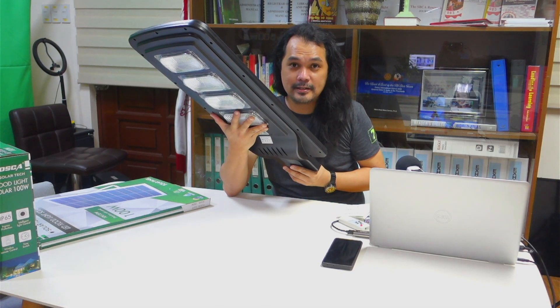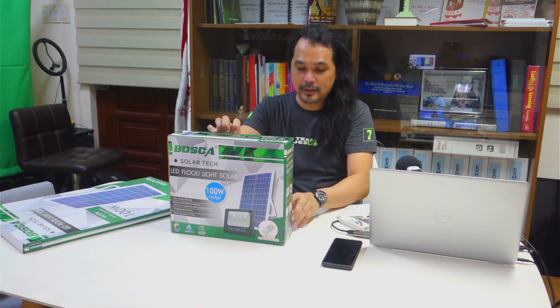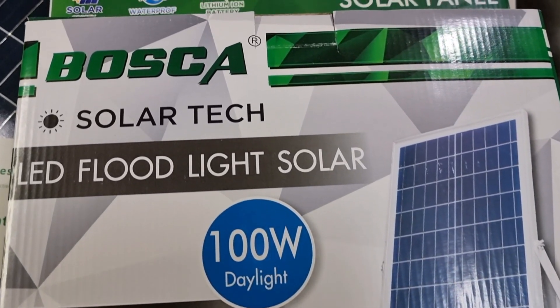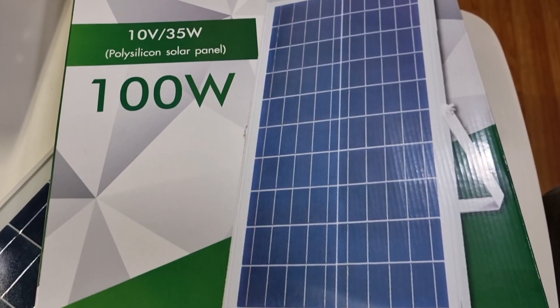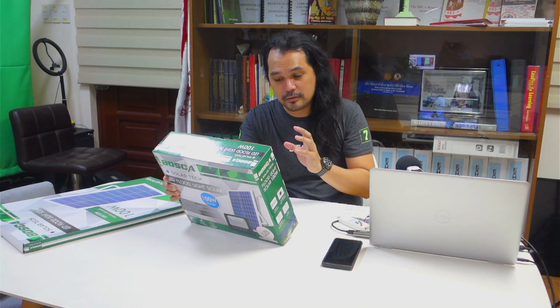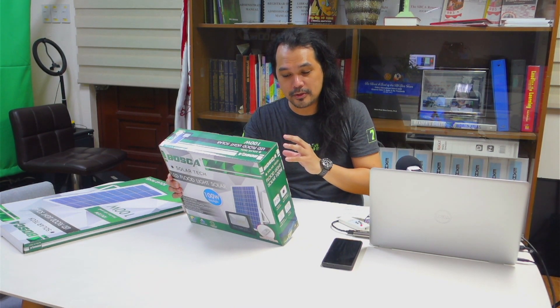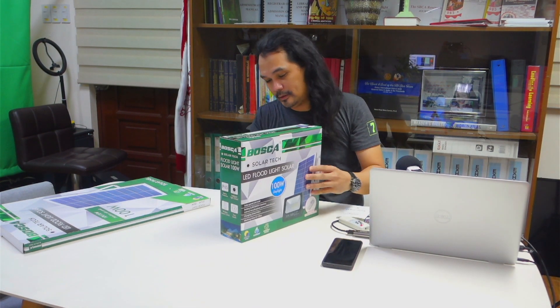Let's proceed to unbox the solar floodlights — this is 100 watts. According to the specifications, the solar panel is 10 volts, 35 watts, and the battery is lithium iron phosphate, 6.4 volts, 30 ampere hours. It comes with 6 batteries, each with a specification of 5000 milliampere hours. Charging time is around 4 to 6 hours, and working time is between 12 to 15 hours, according to the box.